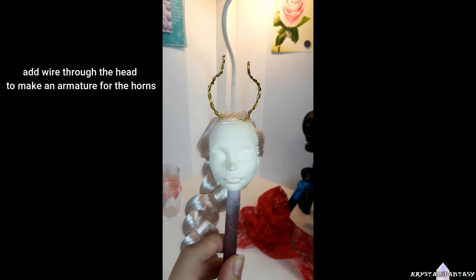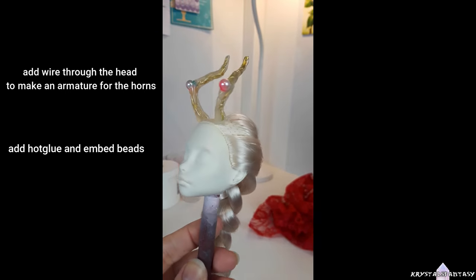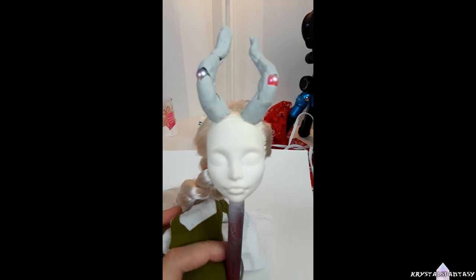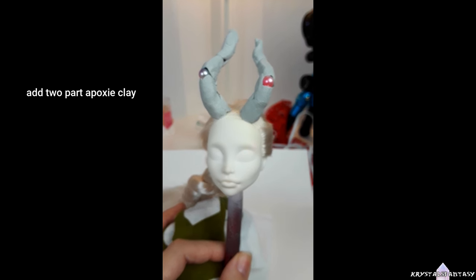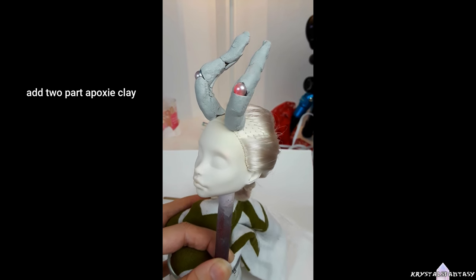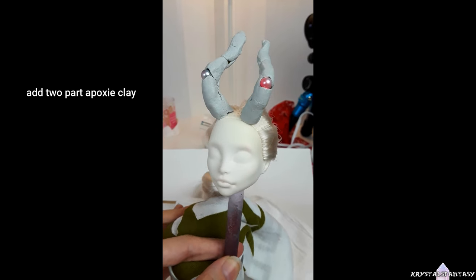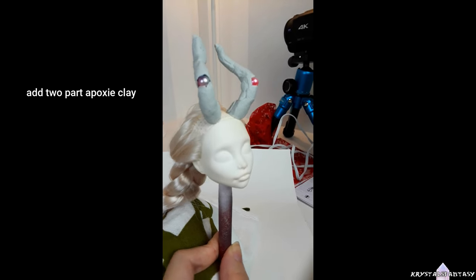I took this phone footage of how I made her horns. They're going to have embedded eyes. I run and twist wire through the head and shape them arched backwards. I add bulk with hot glue, and while it's still hot, I sink in two beads to make the eyes. Then I add on two-part epoxy clay in sections. I dropped her on her horns more times than I care to admit, and they didn't get damaged at all — this stuff is really strong. She fell on the point of the horns too and was completely unscathed, so very impressive. The armature wire inside also helps to make that sturdier.